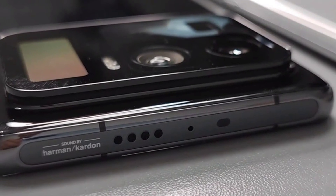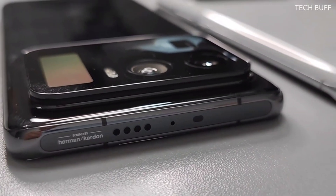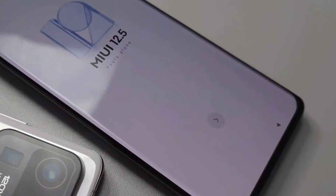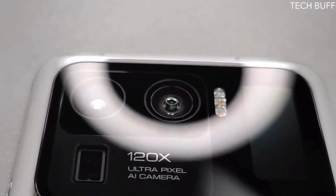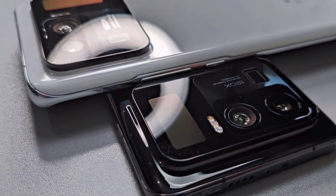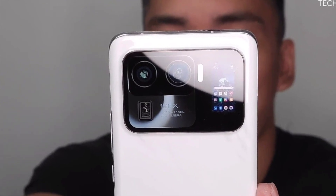Xiaomi has not officially shared any information on Mi 11 Ultra or its launch details, but the video — which has since been taken down and shared via a mirror link — shows a huge camera bump that states 120x ultra-pixel AI camera on the model. YouTuber TechBuff reportedly shared a video showing two variants of the rumored Mi 11 Ultra, but the video has since been taken down. XDA Developers provided a mirror link for the same.